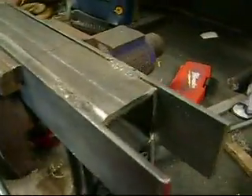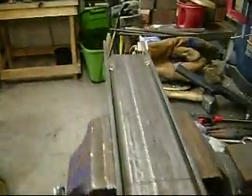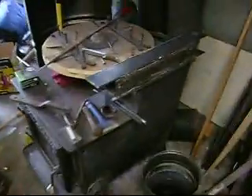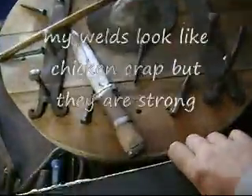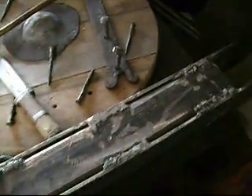I just got through welding up basically what's going to be the top. And over here the bottom — actually that's the top right here — and bottom jaw. I've still got to clean up these welds a little bit with the grinder, but solid.